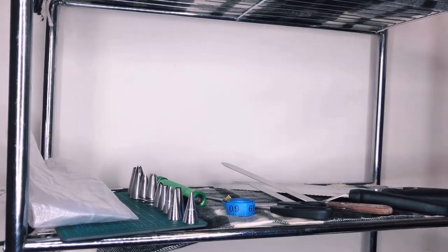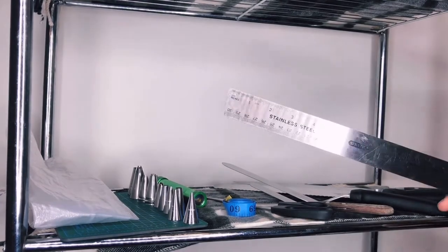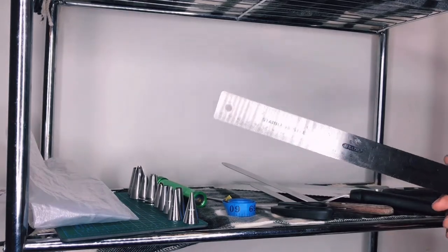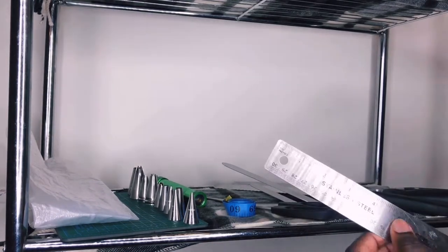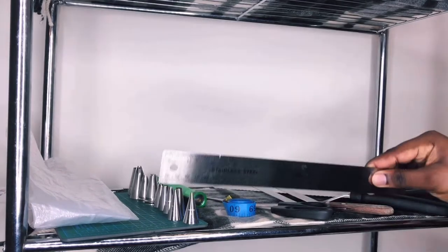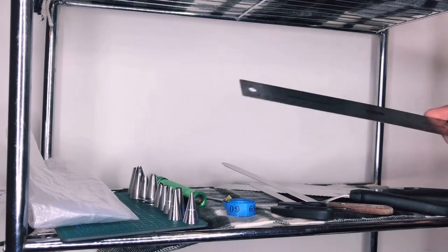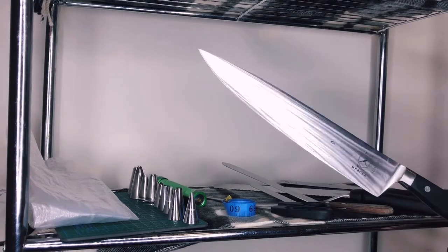I use stainless steel because it's food safe — I can easily wash it and know there's no food sticking to it. I also sometimes use it as a cutter to cut fondant rather than getting a knife, because it has sharp edges. Next I have my chef knife. This is the one I use the most.